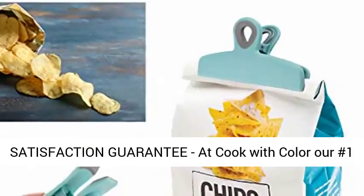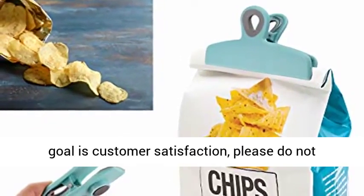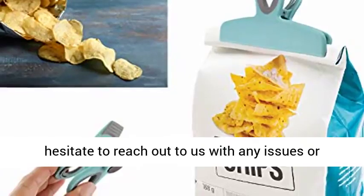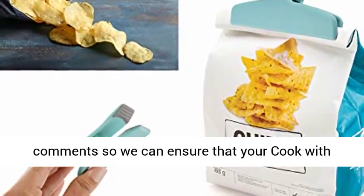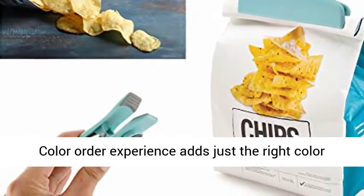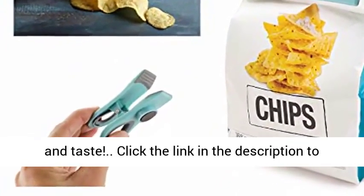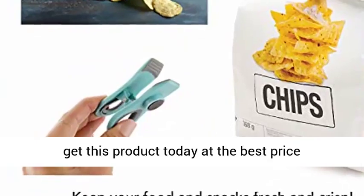100% customer satisfaction guarantee. At Cook with Color, our number one goal is customer satisfaction. Please do not hesitate to reach out to us with any issues or comments, so we can ensure that your Cook with Color order experience adds just the right color and taste. Click the link in the description to get this product today at the best price.